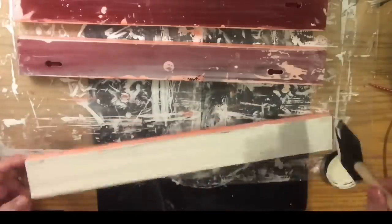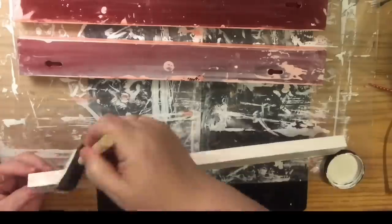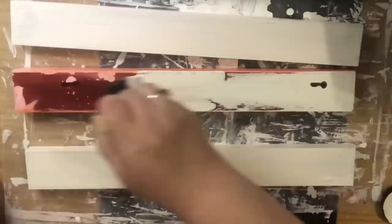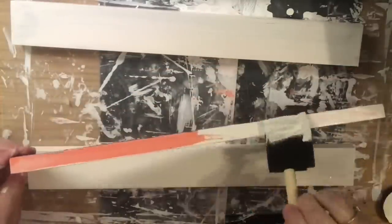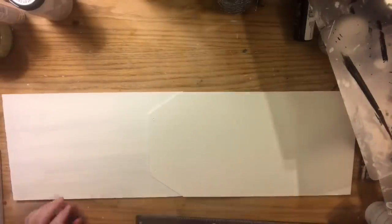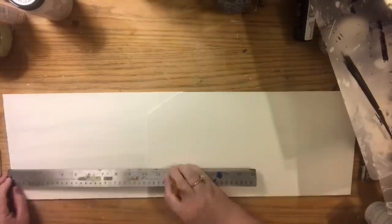Definitely let one side dry before you add paint to it. Then give it two good coats of paint — this is where I'm showing how to fill paint inside the holes. I put a whole bunch of paint down with the sponge brush and brushed over the top. What I like to do is put a coat on the flat surface, do the sides, and then come back over the flat surface.